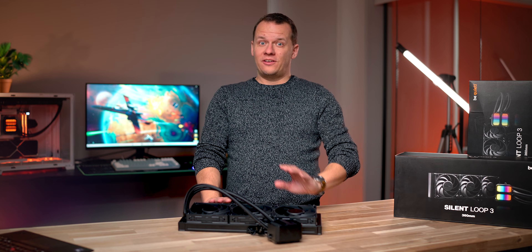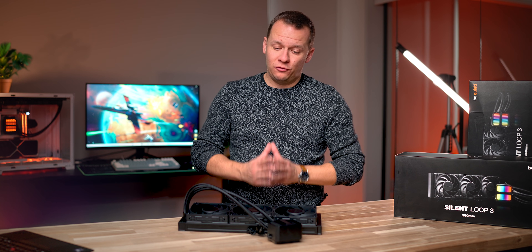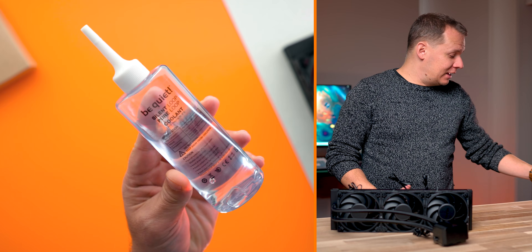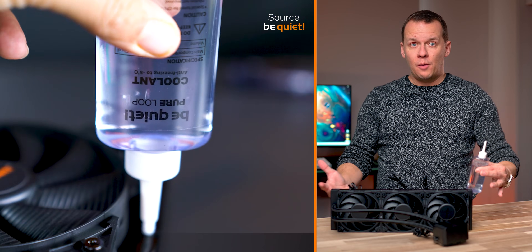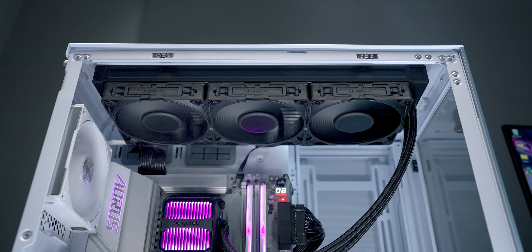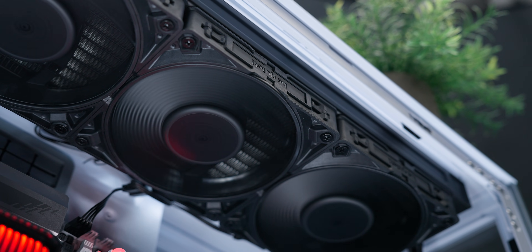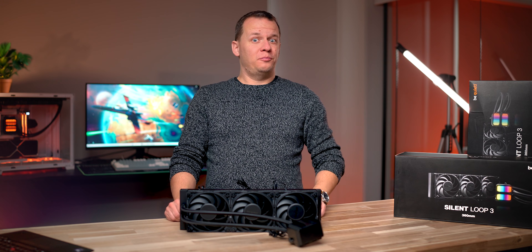The Silent Loop 3 actually has another pretty big trick up its sleeve: the option to refill it if you need to. On the side there's a small refill port that you just need a Phillips head screwdriver to open. Be Quiet gives you a bottle full of fluid — you take off the cap, screw it in, and you can top up the AIO. I know this might sound like something that should never be needed on a closed-loop cooler, but gradual evaporation can happen even on the best coolers around, and this allows users to counteract the increased noise and loss of performance when that happens.